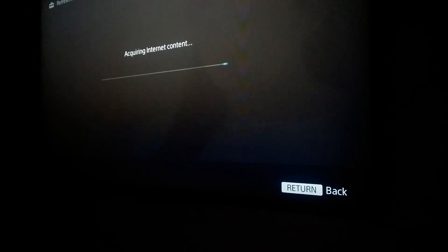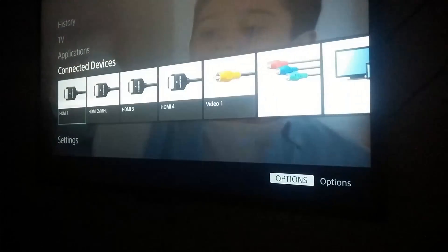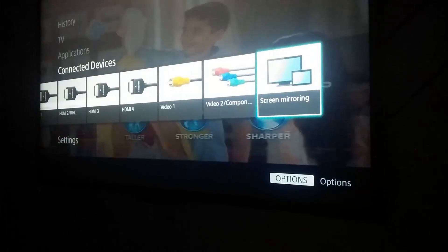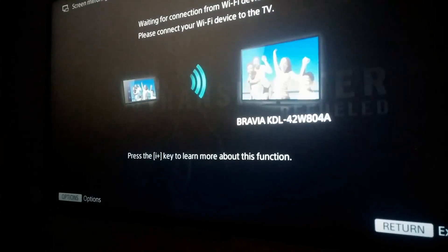Be patient — it took me about 30 to 40 seconds. Don't close it. Wait while it's acquiring the connection. Once the internet content is ready, go to Connected Devices and click on Screen Mirroring. Now go back to the laptop.